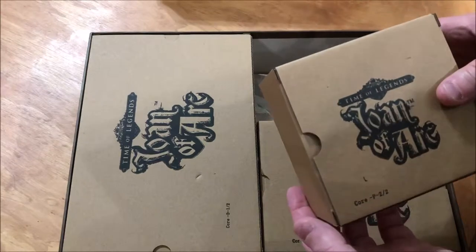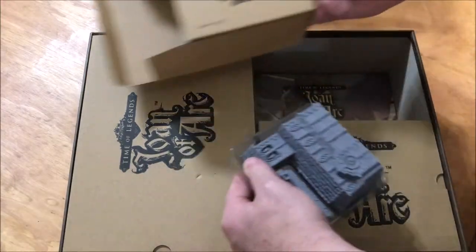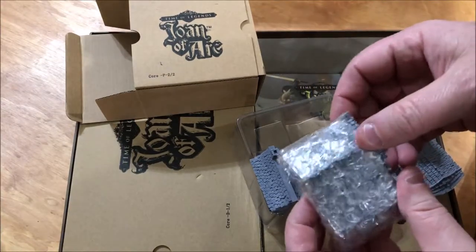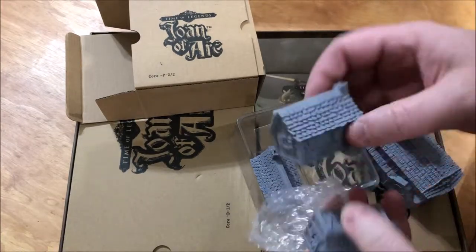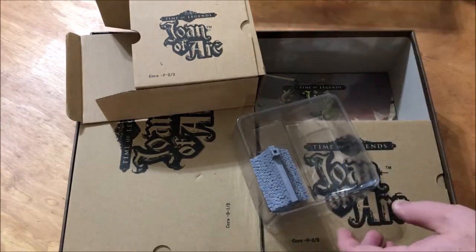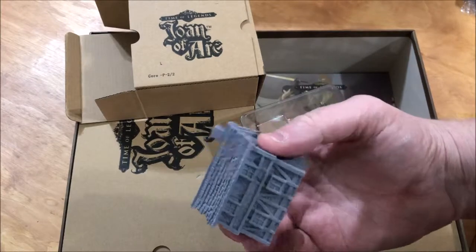Our first little box here — this is core box P202. I think this is the buildings. That's the church, and inside the church is the smaller buildings — that's a good idea, a little package. Very nice little buildings. And then the larger Inn, I believe.